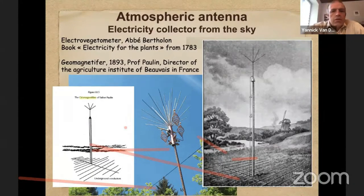This was already known in 1783. There are books like 'Electricity for Plants' from Abbé Berthollon — it's a very interesting book. You also have the research of the Agricultural Institute of Beauvais in France in 1893, with a lot of information, research, and test experiments they did with those kinds of atmospheric antennas, improved over the years.